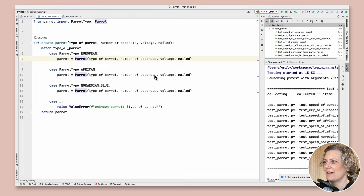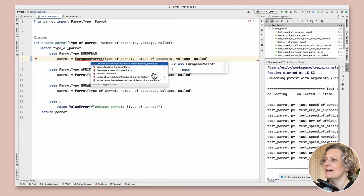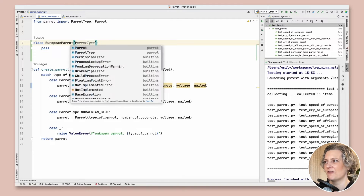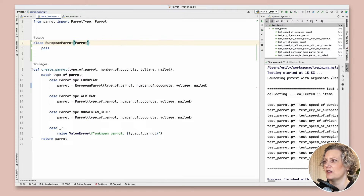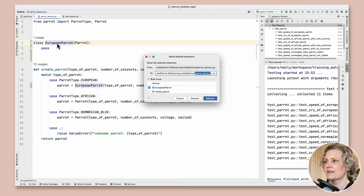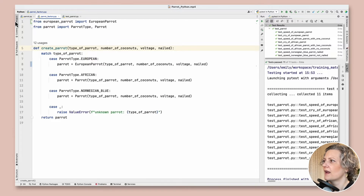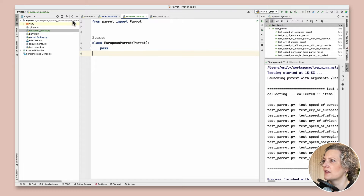Perhaps finally I'm ready to add some subclasses. If I just start using a EuropeanParrot class, the tool will help me create it. Unfortunately it doesn't help very much — it needs to inherit from parrot if it's going to be useful as a subclass, and now suddenly it looks like it works. It's a start — an empty subclass. I'm going to put it in its own file using move members, create a new file, add it to git, and have all relevant files open in tabs.